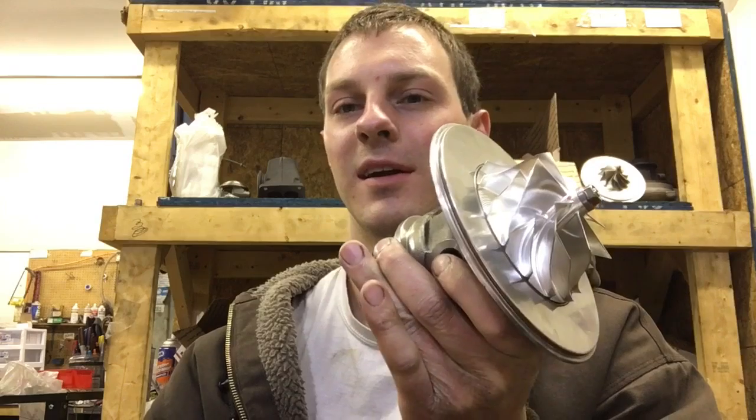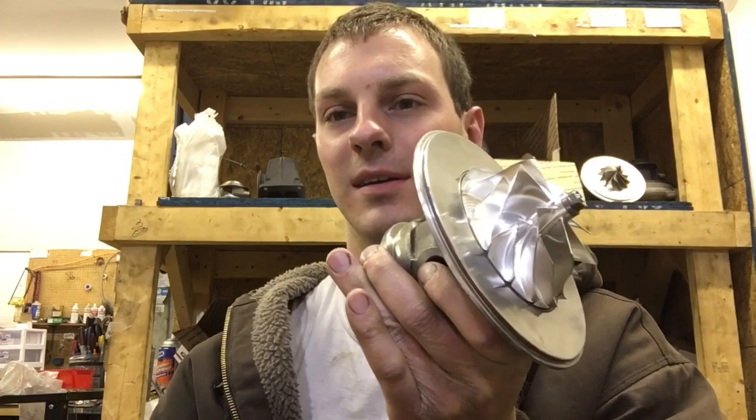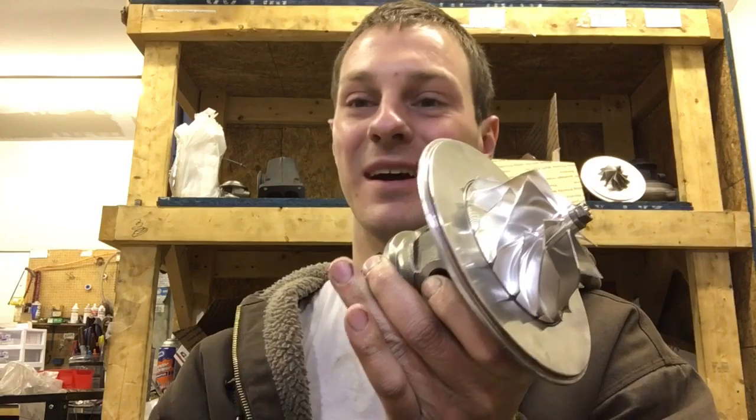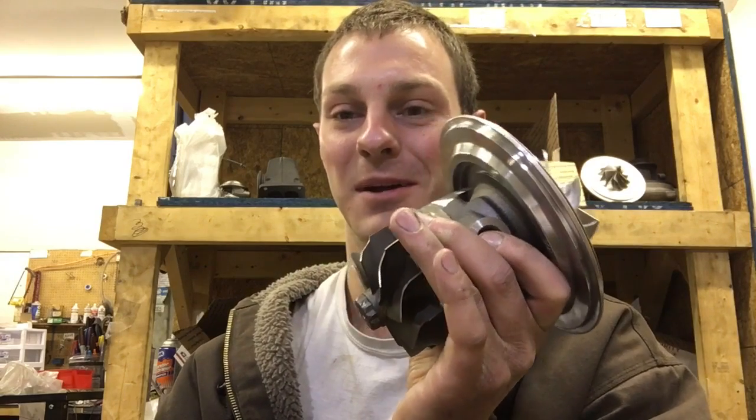Once it got to around 940, that's when the cage came apart, which was predictable because he didn't have an anti-surge cover and he also pushed it to 40 pounds of boost, which is beyond what you're supposed to even run this turbo at anyway.